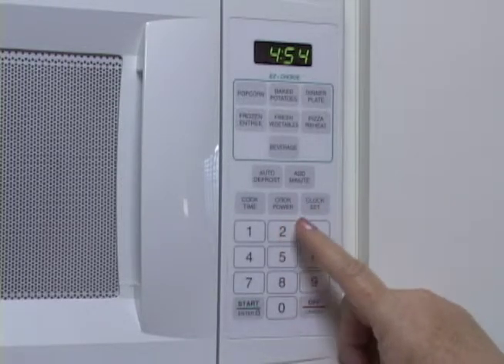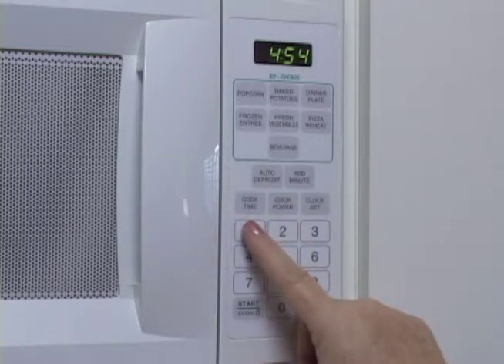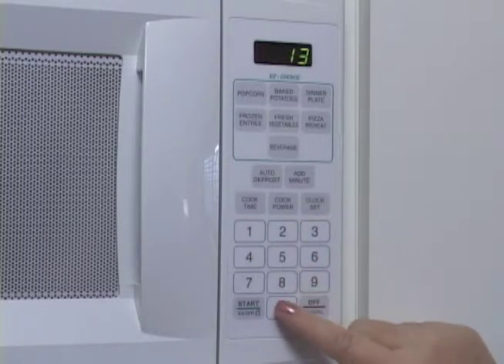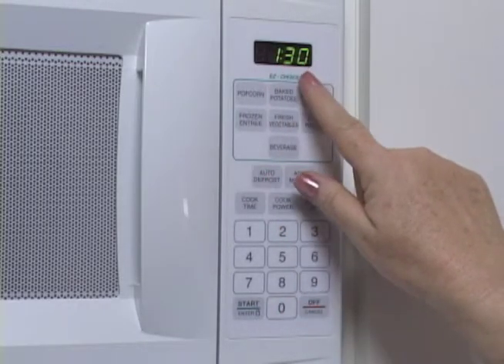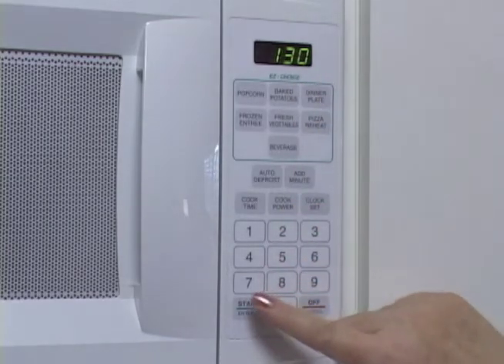If we were going to make it for two minutes, we would press two, zero, zero. But we're only going to make ours for a minute and a half. A half of a minute is 30 seconds, so we would press one, three, zero for one and a half minutes. We'll hit start, and the microwave oven will automatically cook our oatmeal on the highest setting. For other recipes later, we will learn how to do it on lower settings. But today, we're cooking our oatmeal for one minute and 30 seconds on high.